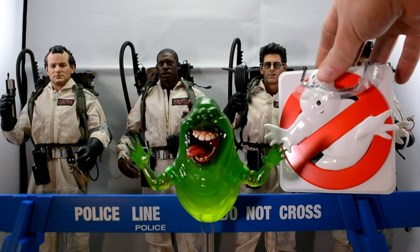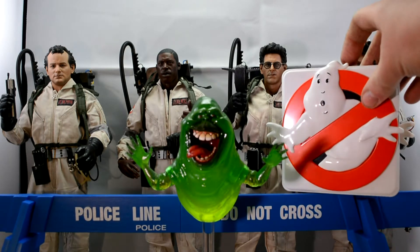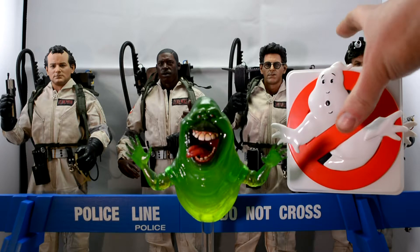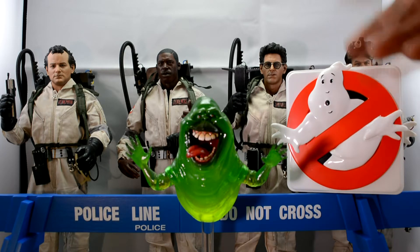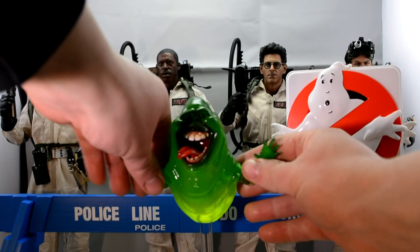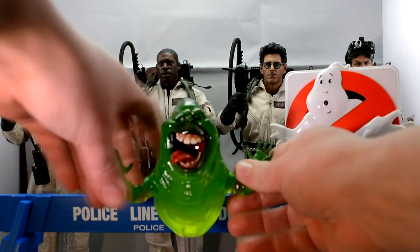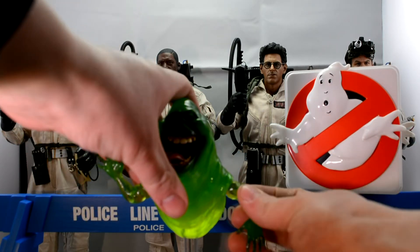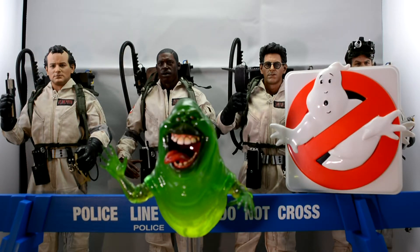All in all, for the special edition you do get a lot with it. Every single figure comes with newspaper wrappings from the film, which are really cool. Slimer is brilliant — he is poseable. His arms are on little ball sockets so they do pop out, but he's really cool and I really do like him.